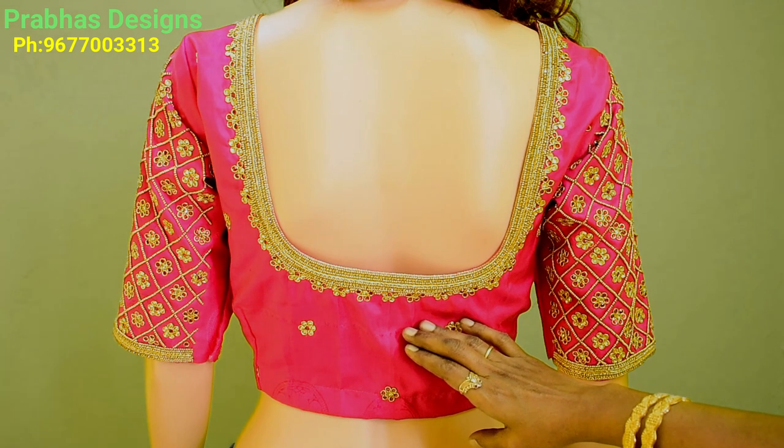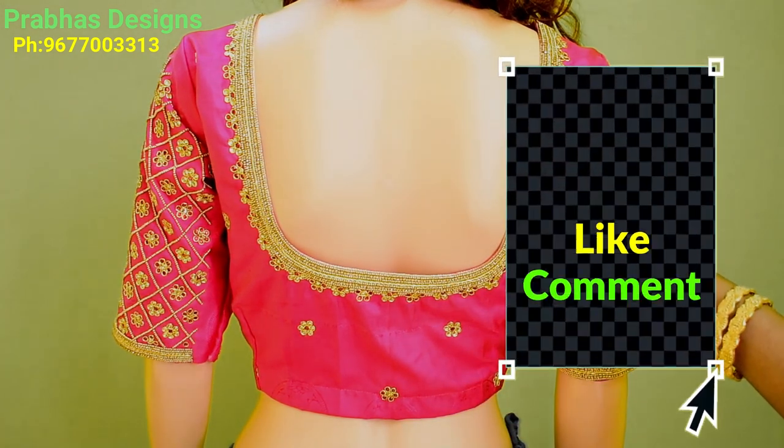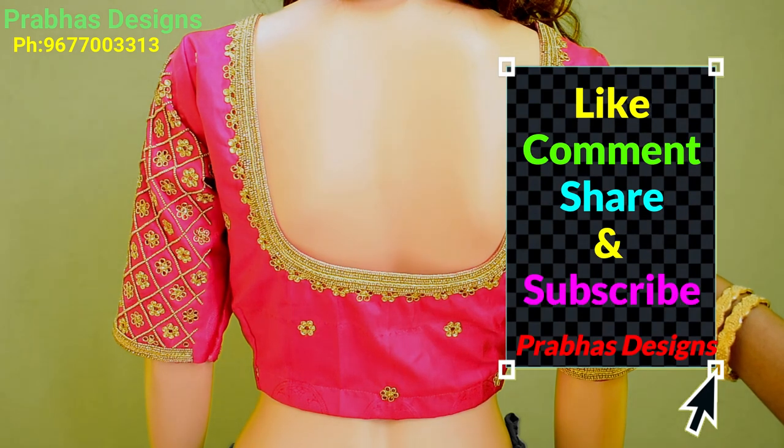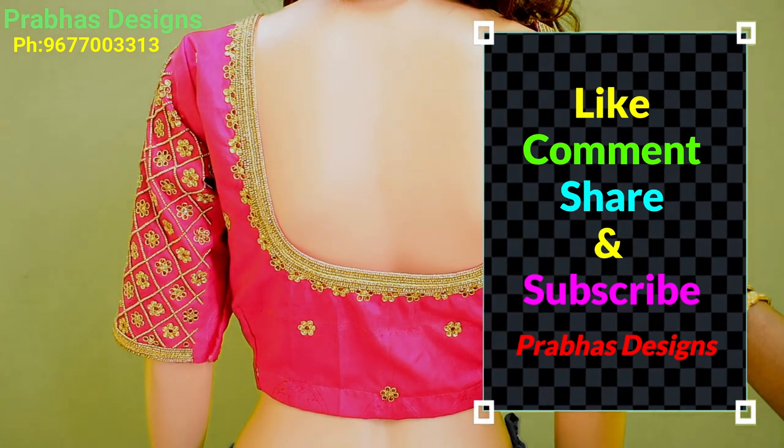If you like this design, please like, comment, share and subscribe. Click the bell icon. Thank you.